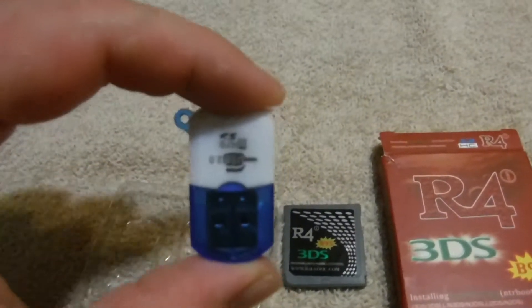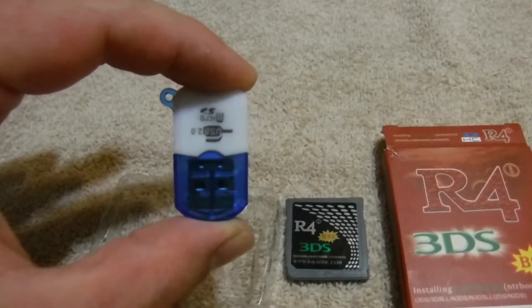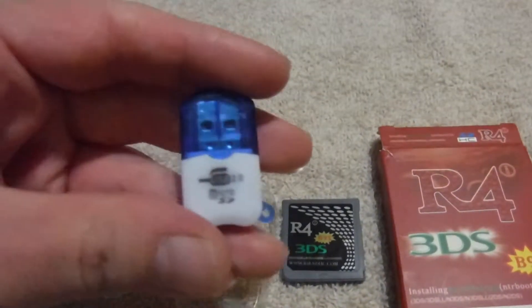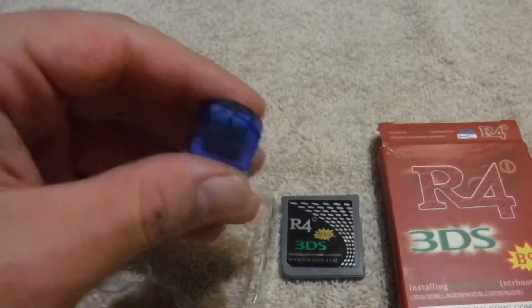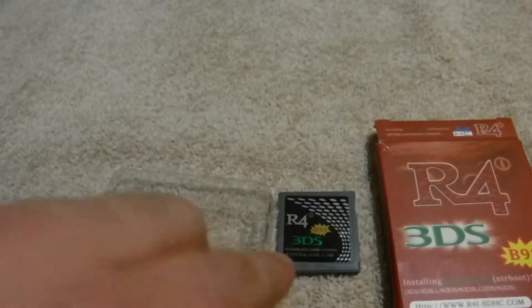The next thing we've got here is a little micro SD card reader. It's pretty straightforward — it just allows you to read micro SD cards so that you can put files onto the flash card itself.